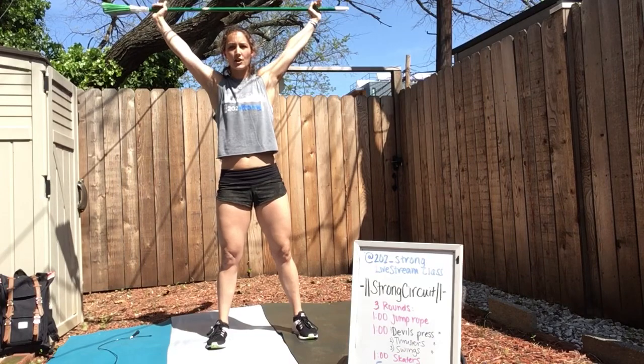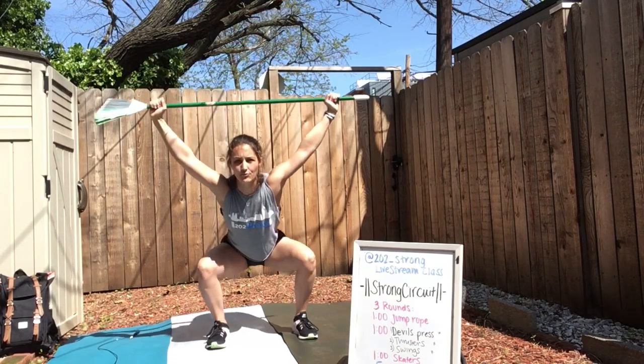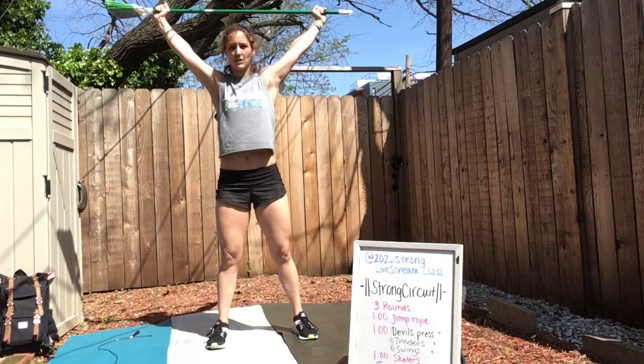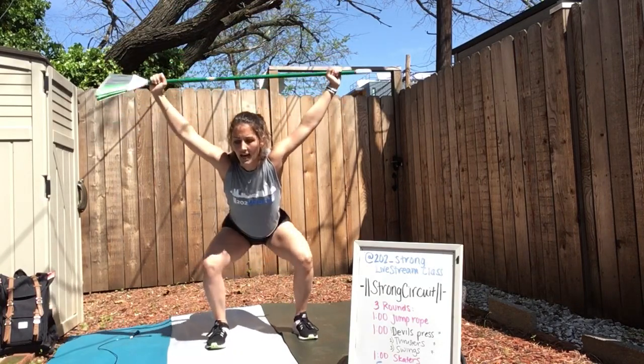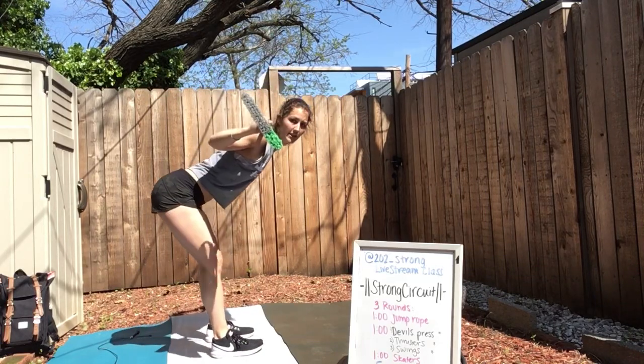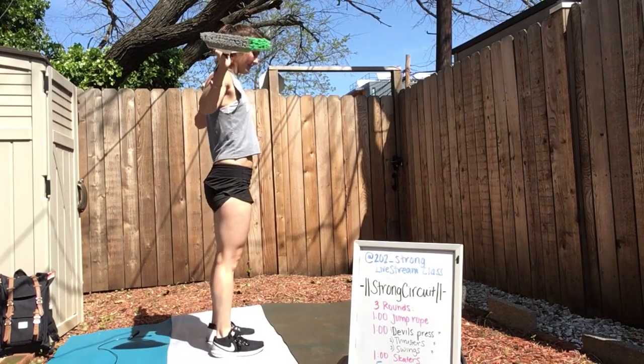Let's do a couple more. Make sure you really sit back in your heels. Reach for an imaginary chair — that's incredibly important, especially as we go overhead. And set that broomstick on your back. Let's go for good mornings — reaching your hips back and forward.